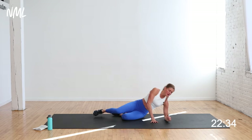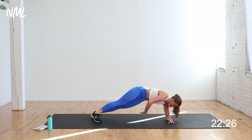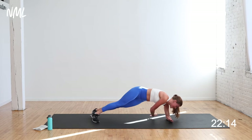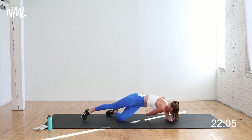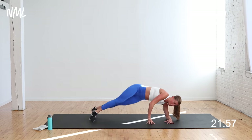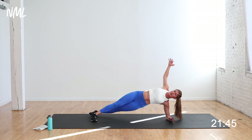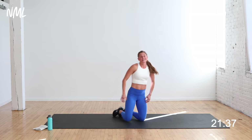Core — we're going to a side plank. Forearm on the ground, shoulders stacked over elbow. Option A: inside knee can stay on the ground. Or you can stack your feet or scissor your feet — it's a reach through and an open. Reaching under and opening up, hitting those obliques. Modification: drop down to that inside knee, reach under, open up. If you want to make it harder, float the outside leg. You should feel this right here firing. Side plank is no joke — a true sign of strength.